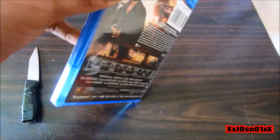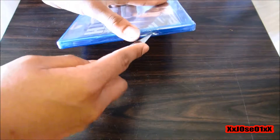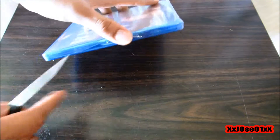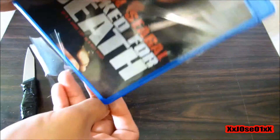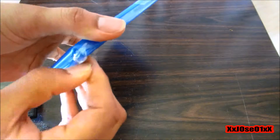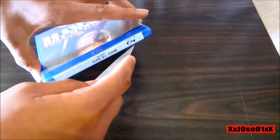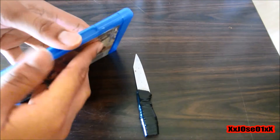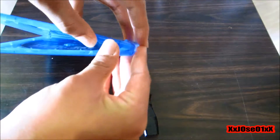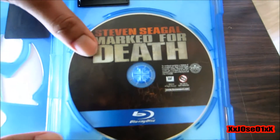I'm gonna cut the plastic off and the tape on top to see the inside. All right, open it up for the first time. You can see right there — that's the disc — and that's about it.